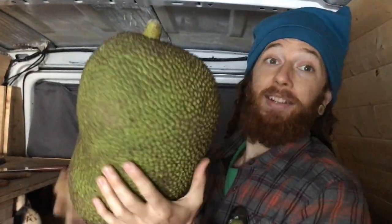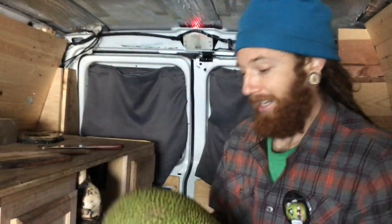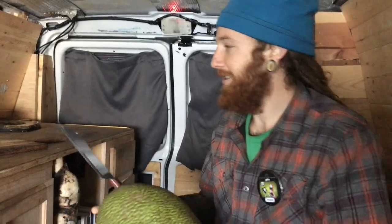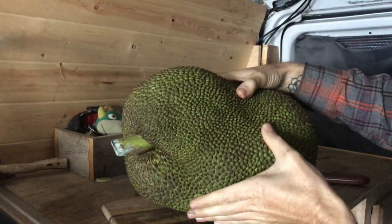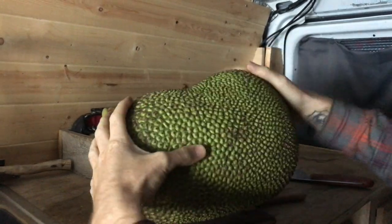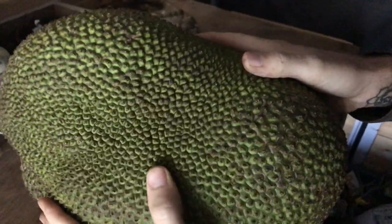Alright, here it is — are you ready? Gotta get the big knife out for this one. Here we go. It's not the ripest one, so we're gonna cut it, taste it, and probably save half of it to let it ripen up a little bit later so it gets really really good.